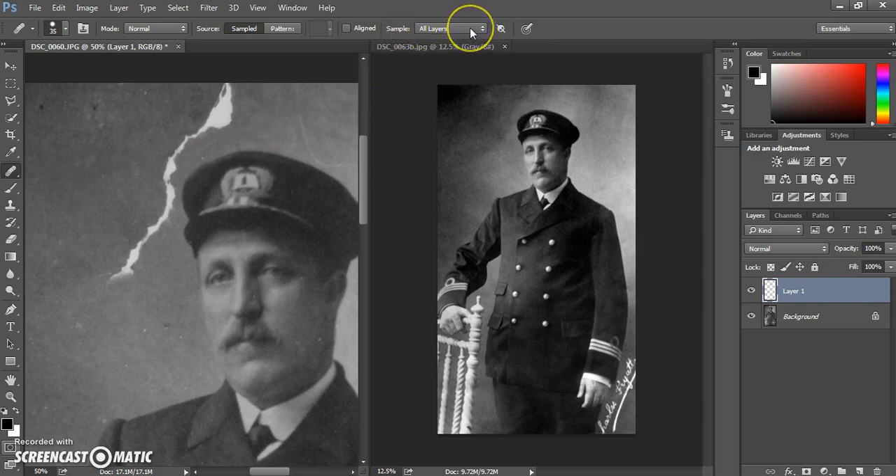Make sure that sample all layers is selected and that your brush is a reasonable size for the area you're working with. If you hold down Alt on the keyboard you will select an area, and then you can click to clone that area over to the area of damage. I'd advise working in small steps and re-selecting areas regularly, ensuring that you select areas that will blend well and gradually working your way through.